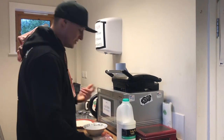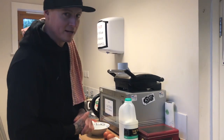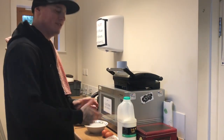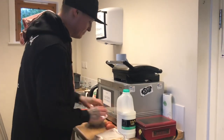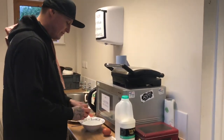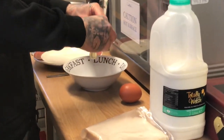Hey guys, welcome back. So as you can see, like I said earlier, we've got a little recipe for you guys. We're going to make a bit of scrambled egg on toast. It's always pretty good and pretty healthy for you guys as well. So I like to use two eggs. Give it a little crack on the old... there we go. And then pop it in the old bowl.